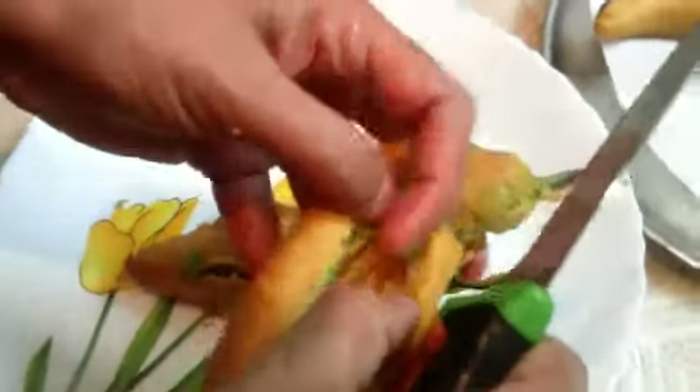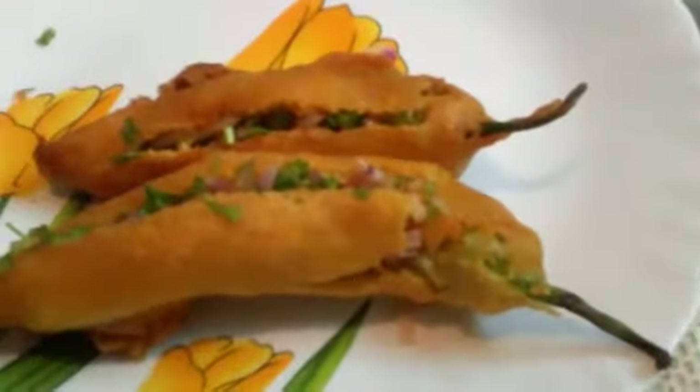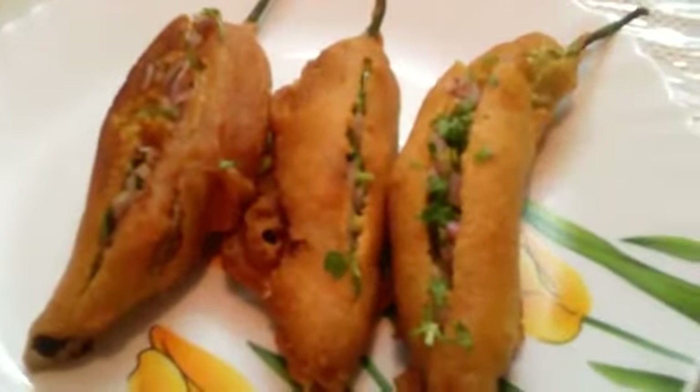Now add the onions, press it well and close it. Now tasty stuffed chili bhaji is ready. Keep doing for all the bhajis. If you don't want to use this stuffing, you can eat just like that without adding the onions, but this will be very tasty. Press it well and it is ready to be served with any of your favourite chutneys. Now stuffed chili bhaji is ready to be served.